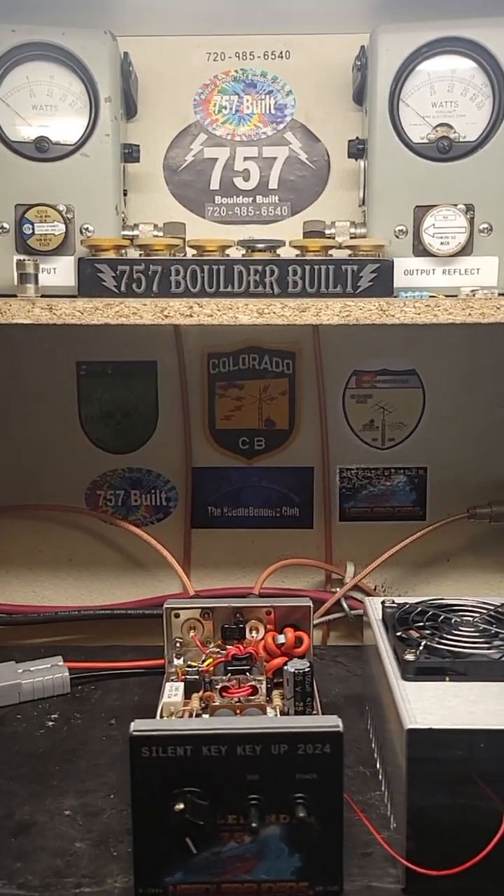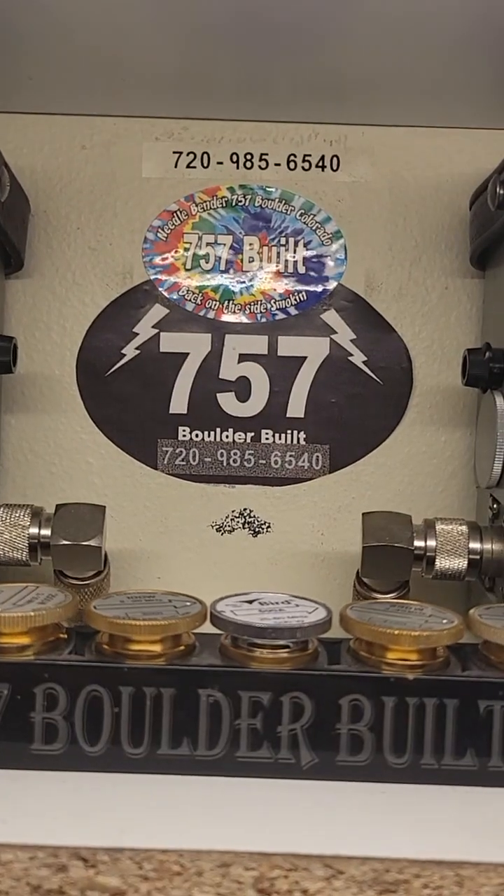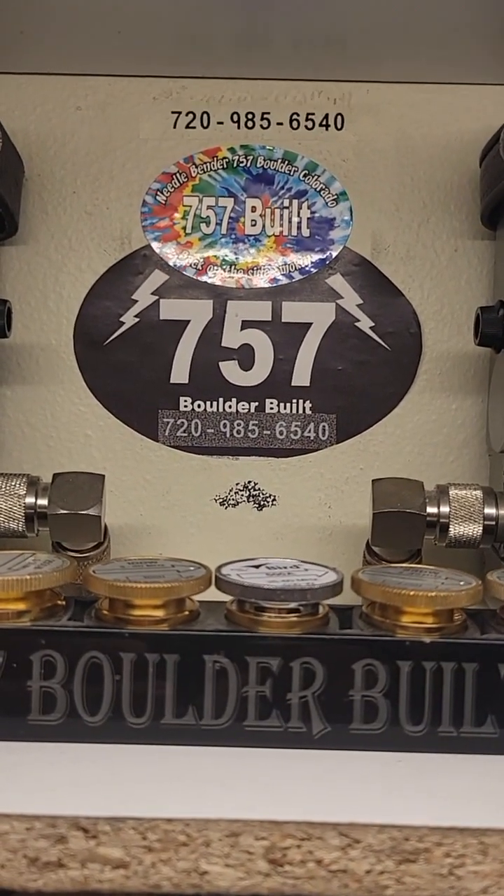Hopefully you enjoyed the video. Needlebender 757 here in Boulder, Colorado — we're gonna get back on the side. Smoking, see ya.